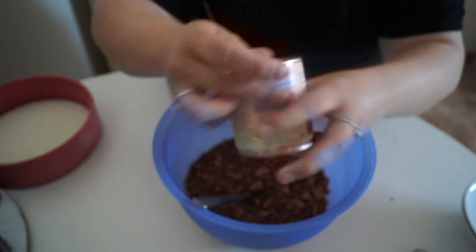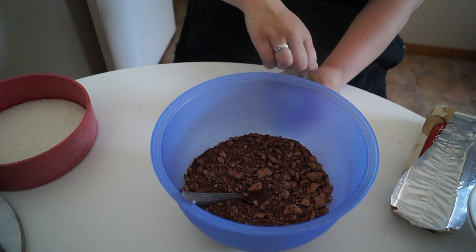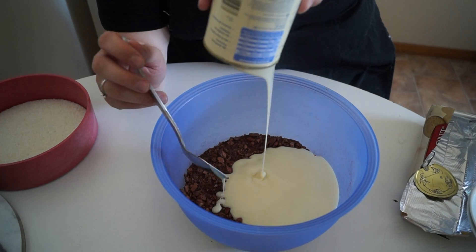Now you just want to add in your condensed milk. I absolutely love condensed milk! Mix this in until the mixture is like a kind of wet sand consistency. If it's a little bit sticky, you can add some more biscuits, but they normally firm up in the fridge.